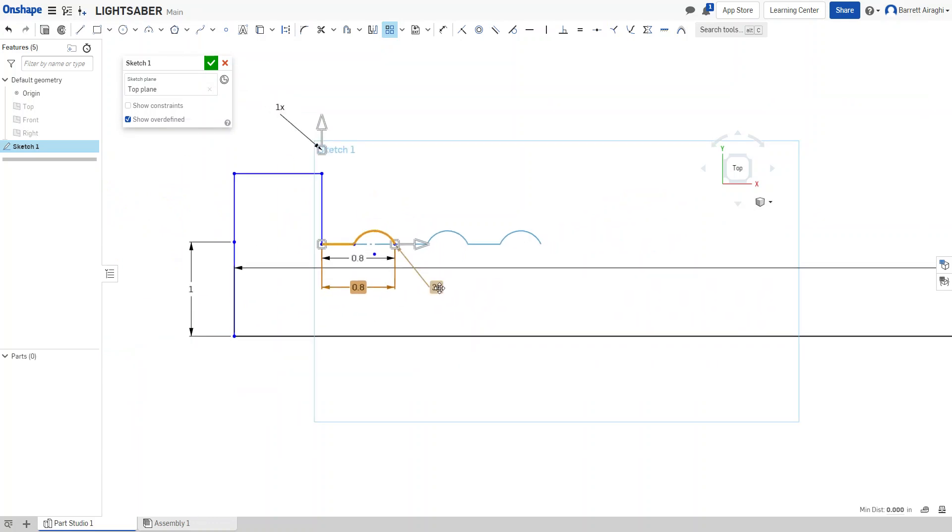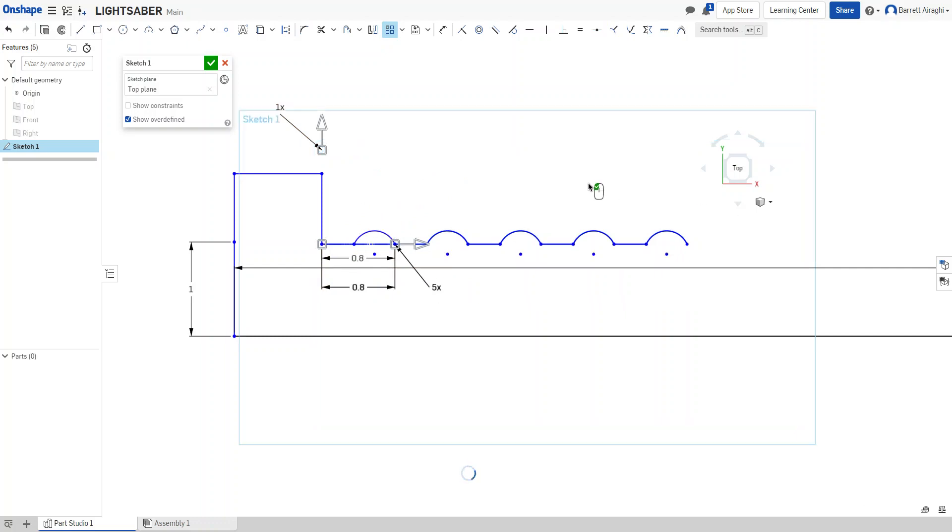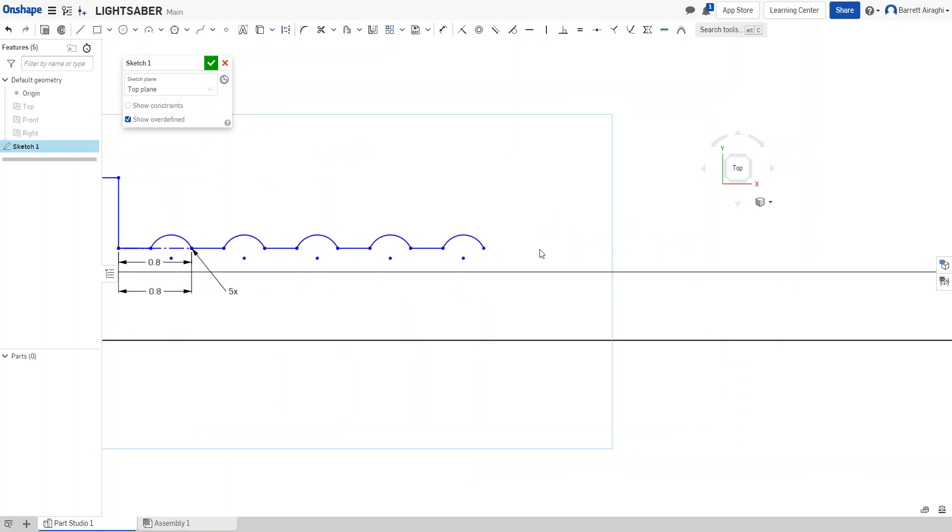I want this handle to be about four or five inches, so I'll do five or six of these bumps to make it even a little bit bigger. Then I'll hit the checkmark to confirm — and there we go. That makes my little handle object.